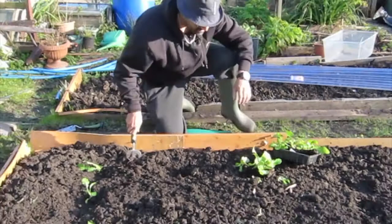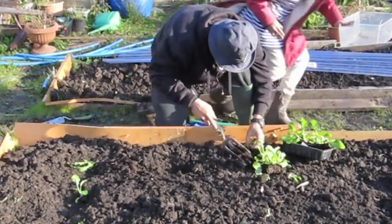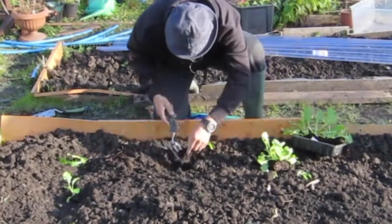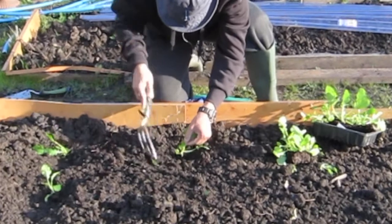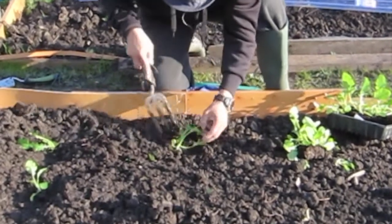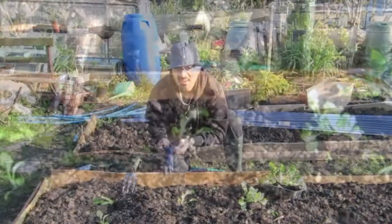It is actually quite windy. The hard part is going to be separating the plant and putting it into the ground — but separate it gently, put it into the ground, fork it in nicely, keep it nice and tight, and make sure there are no air pockets.